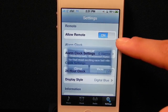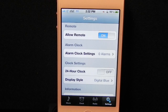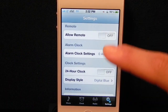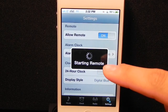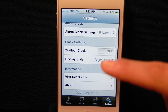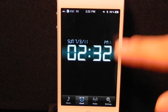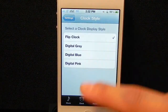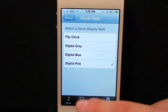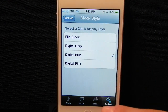I'm not too sure what the Allow Remote option does — I assume it has something to do with the remote control, but even if I switch this to off, the remote control will still work. The next option allows you to add your alarm clocks. There's also an option to turn on the 24-hour clock if you'd like. You could also change the different clock display styles. Right now we're using digital blue; we can switch it to flip clock. I don't really like this one — I like the digital versions better. Here's the pink and here is gray. I'll leave it at blue for now.